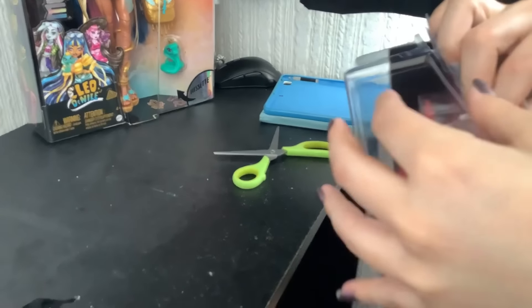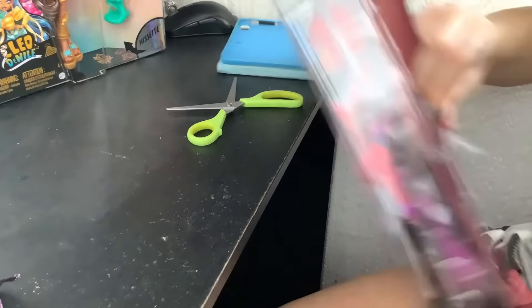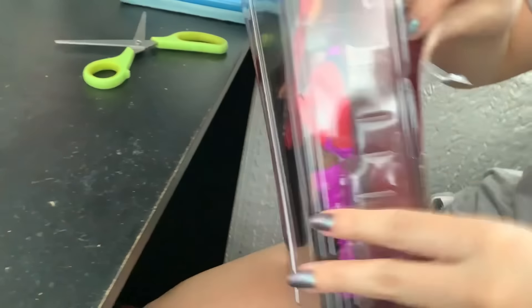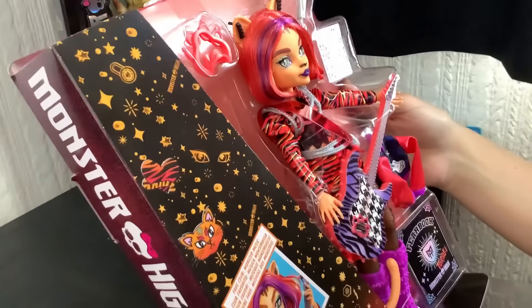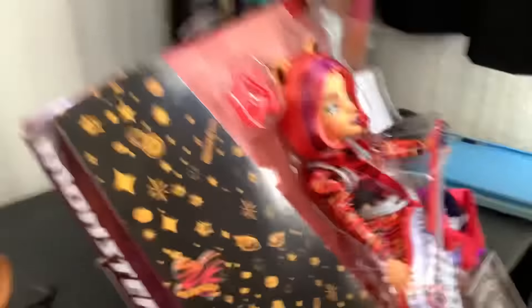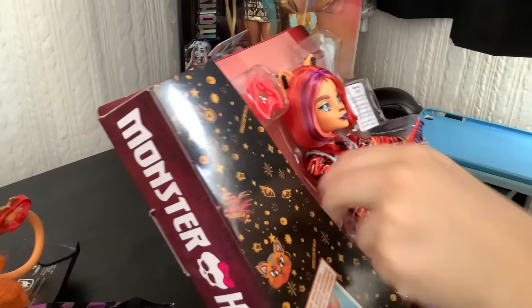You guys get to see how animalistically I unbox my dolls. What do you think, Jay — am I normal? That remains to be seen. Look at this giant rip I created. I'm not doing a very good job as cameraman. Oh, she's so pretty! Hell yeah. You're getting better with your camera — this is only our first video together. Yeah, and I haven't done a video in years.